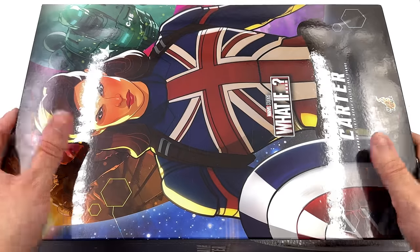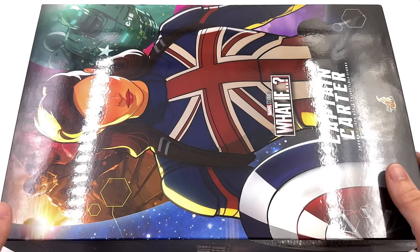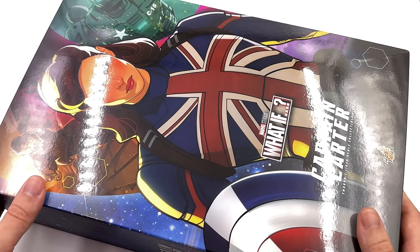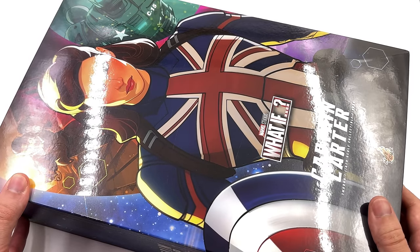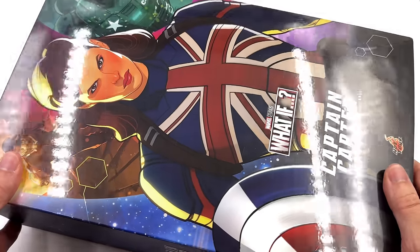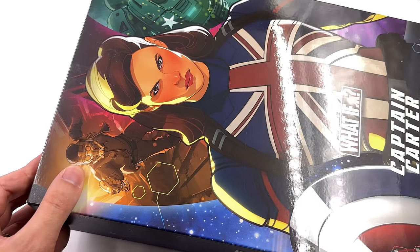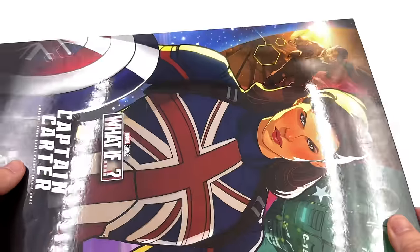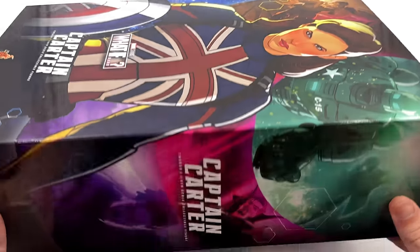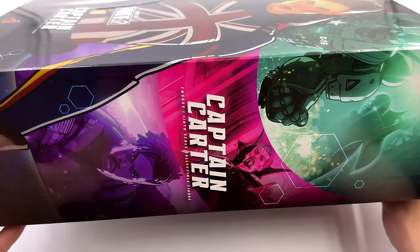As for the box art, I really like it. It looks like these images — the various vignettes from the different episodes of What If — were ripped directly from the show. That works perfectly fine with me. Up front there's this cartoon style image of Captain Carter. We also have T'Challa Star-Lord and the Hydra Stomper. Hot Toys, don't just tease us with that T'Challa — please make it happen. On the side of the box: Killmonger, Doctor Strange, and the Watcher.